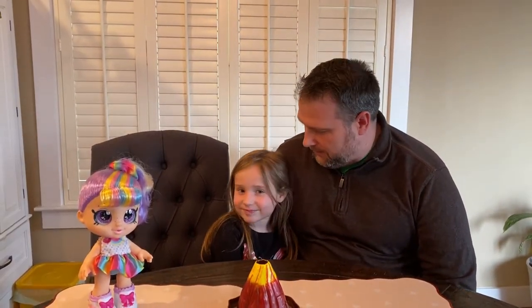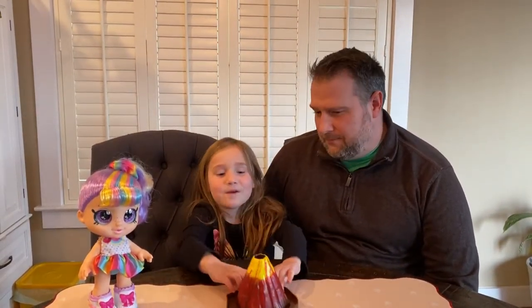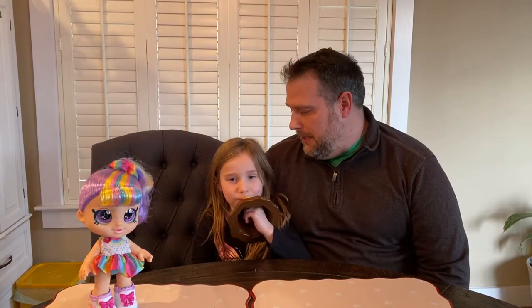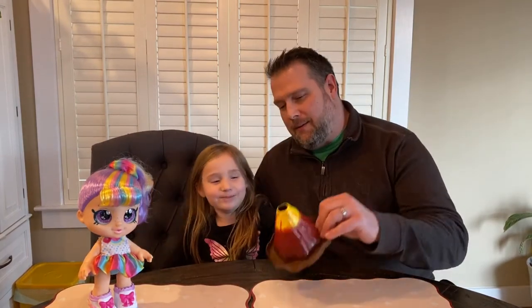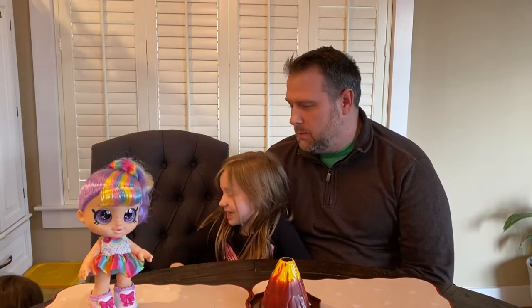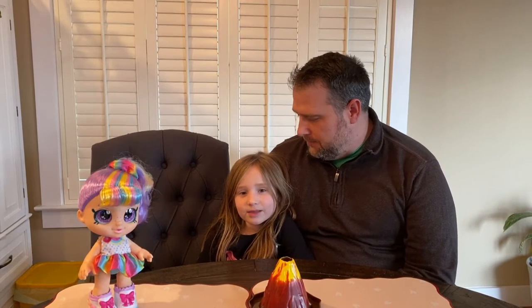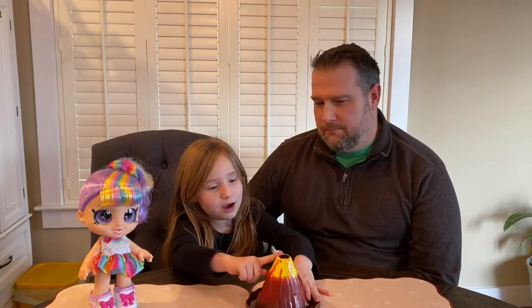Today we are going to talk about volcanoes. We are going to do three different kinds of experiments to show how volcanoes work. Do you know what happens when a volcano erupts? The lava comes out.